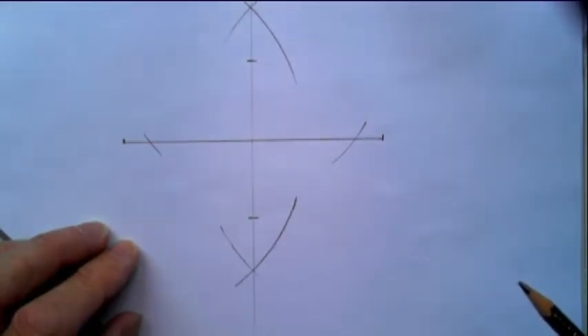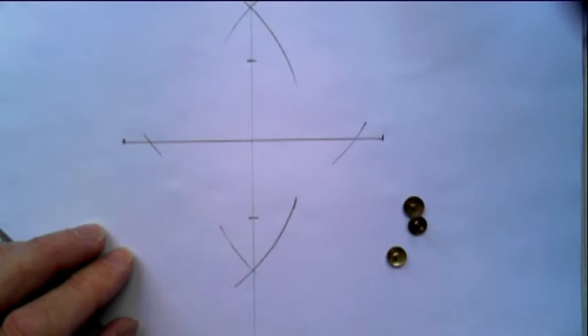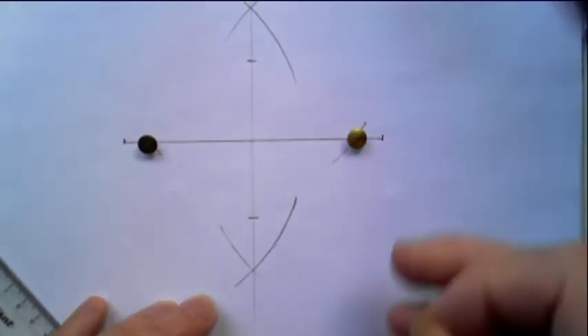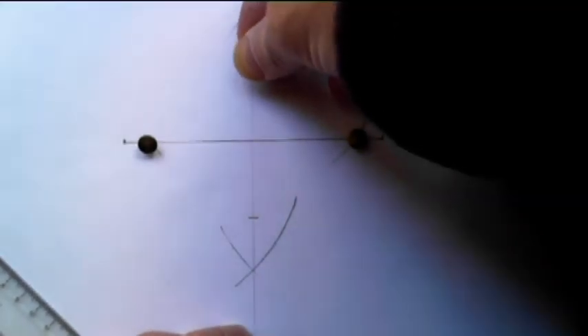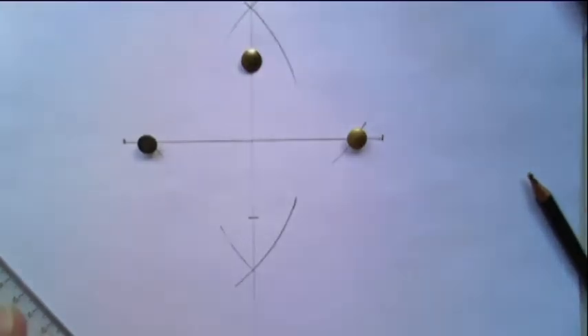Is that all right so far? Good. Now you need three drawing pins — or thumbtacks as you Americans like to call them — and you put them into each of these three points: one there and one at the top. Make sure that these are secure and they're not going to come out. These are in pretty tight, because there's nothing more frustrating when you're in the middle of this than one of the drawing pins coming out.